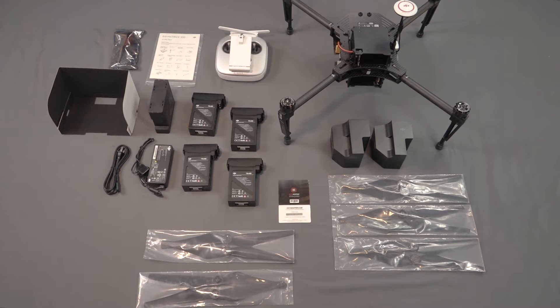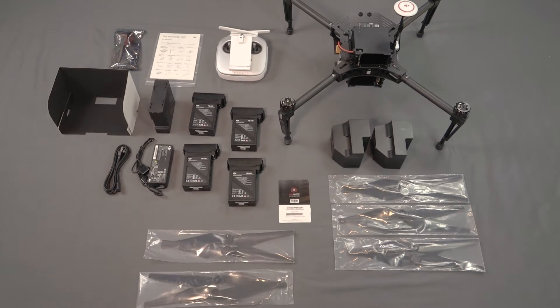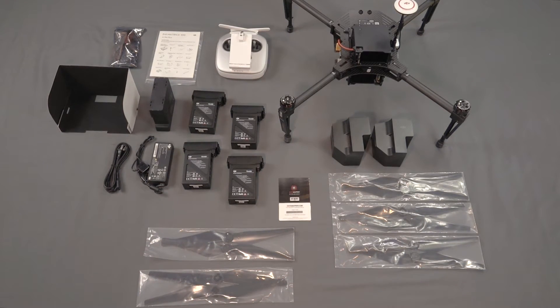Hi, I am Landon from Midwest UAV and today we are going to unbox a Smarter Farming Package from Precision Hawk.